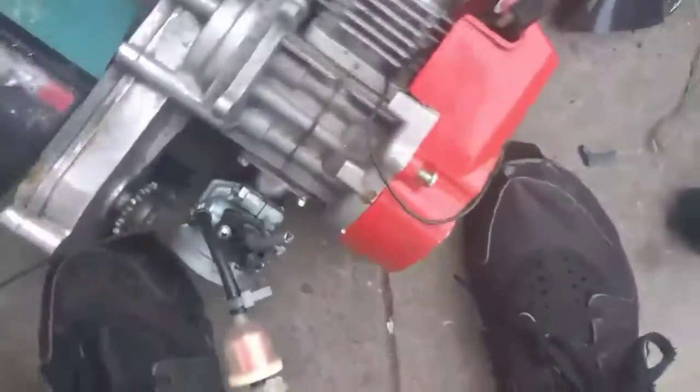We have another toy as this one died. This one feels like it's got compression, doesn't it Tom? It does actually, yeah.